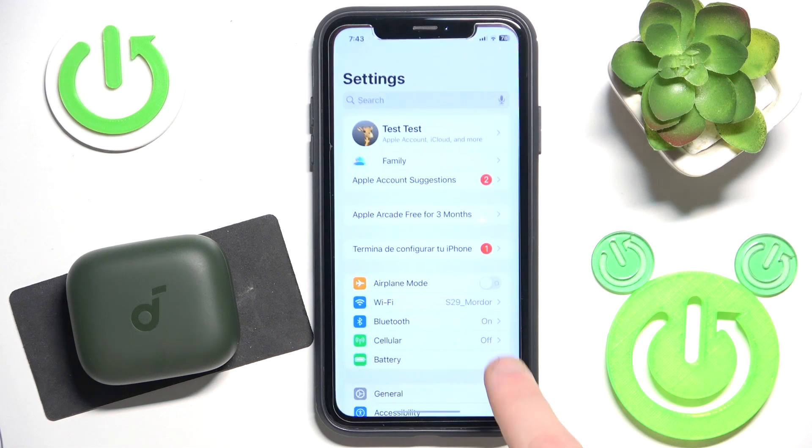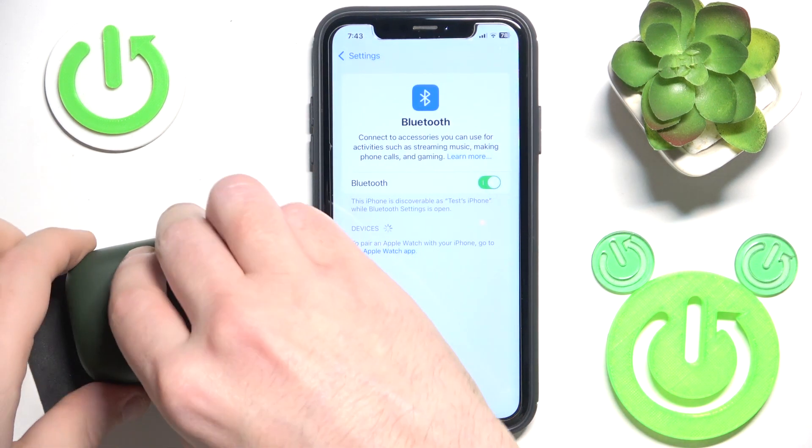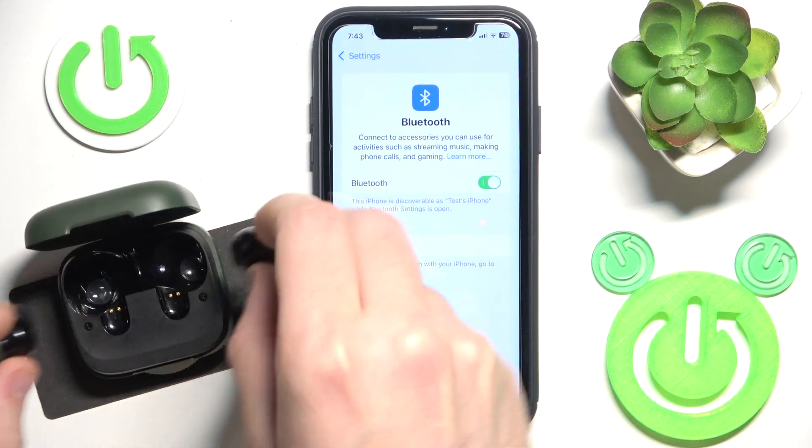You have to start by opening Settings and then go to Bluetooth. Now open the charging case and remove your headphones from the charging case.